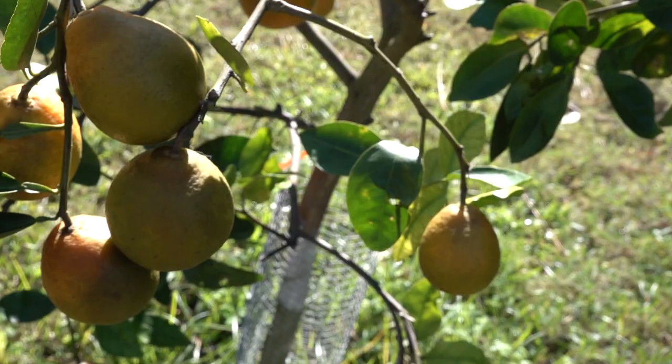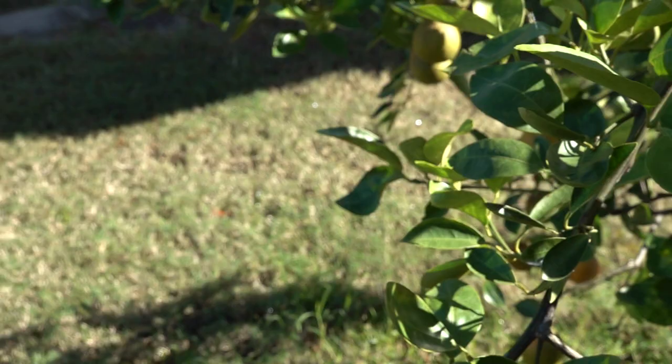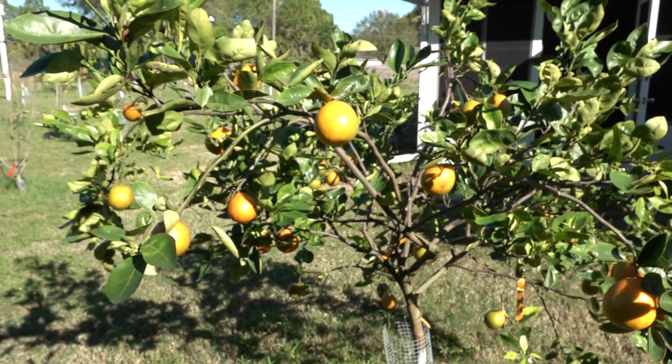These other ones down here - I had one that was really bad the other day. It's too dark, you can't see it. Let me try to get one that has more light exposure. This tree does have HLB. I am trying to combat it by adding a citrus foliar spray - spraying the trees with a foliar spray that's supposed to be a fertilizer for the leaves.